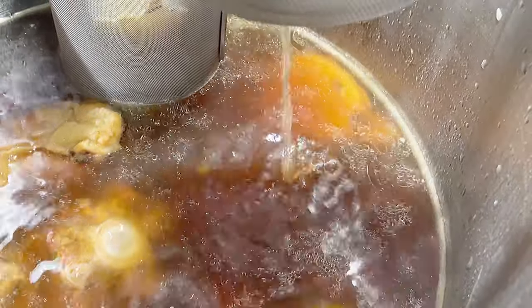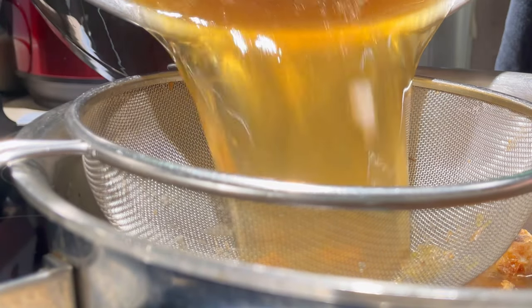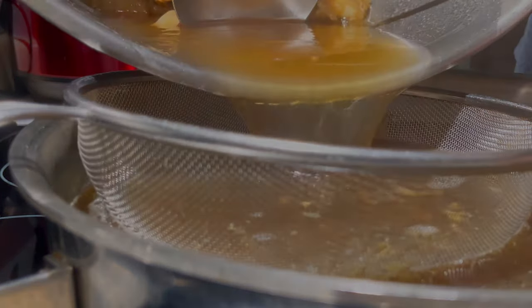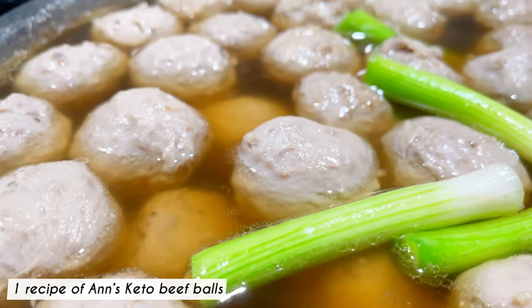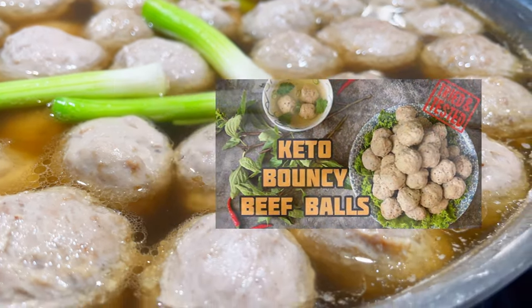Remove all the onions, daikon, spices, and bones. Transfer the broth to your smaller pot if needed and filter it through a sieve. Add in the beef balls and white part of the green onions and continue to simmer. The beef balls will add more flavor to the broth. If you have made the beef balls ahead of time, add them to the broth as soon as you can. The keto beef ball recipe was shared a while ago, so I'll link it down below.